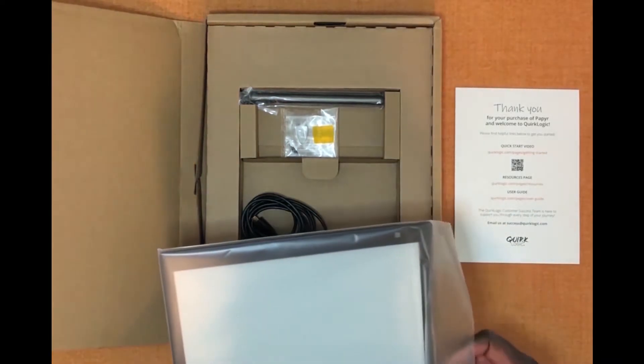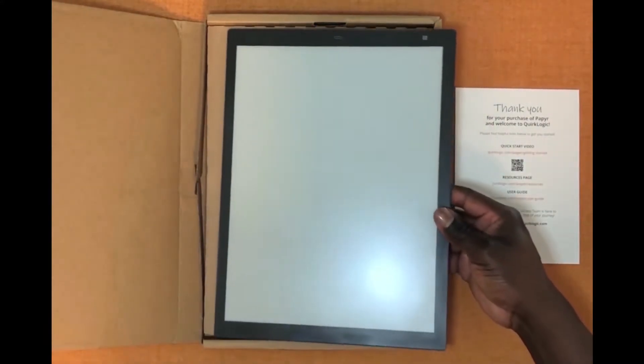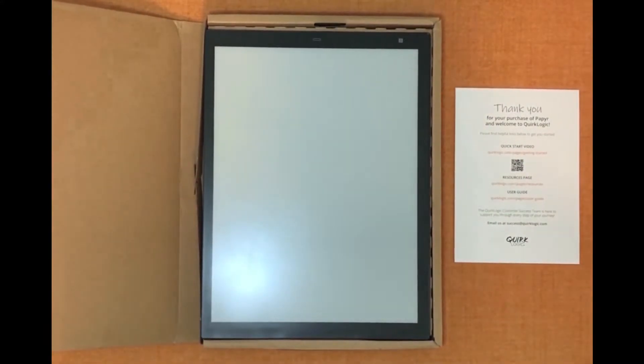The first time you turn on your paper device it might have some charge or it might be completely dead depending on how long it took to ship to you. We recommend that you allow your paper to drain all the way down below 10% before charging it fully for the first time. This will help you with your battery life long term.